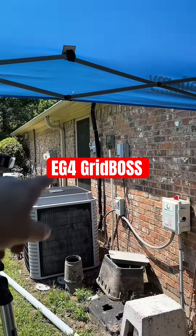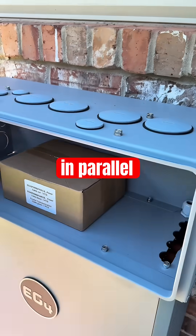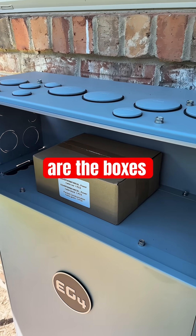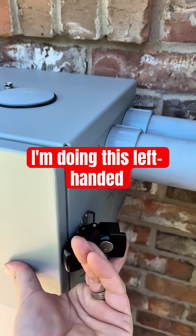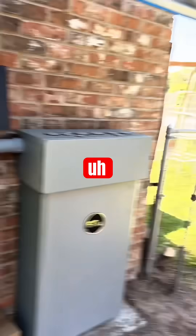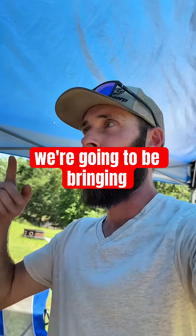We're also going to connect the batteries in parallel. These are the paralleling boxes — those are the boxes that have the cables and such in there. We're excited, stay tuned!